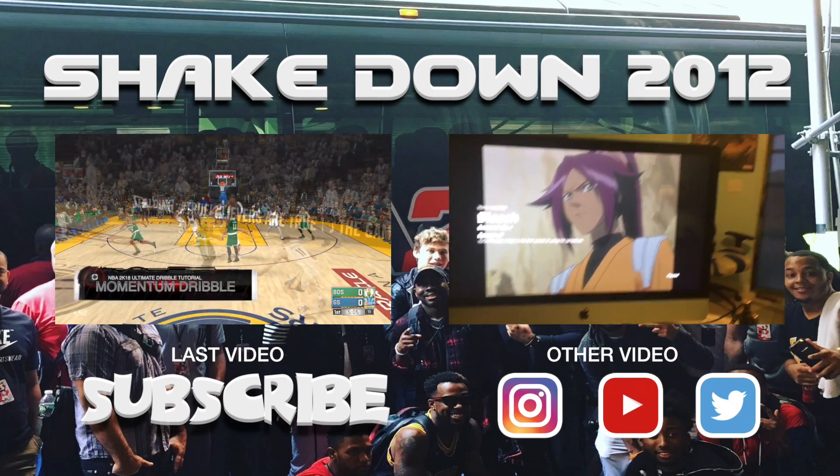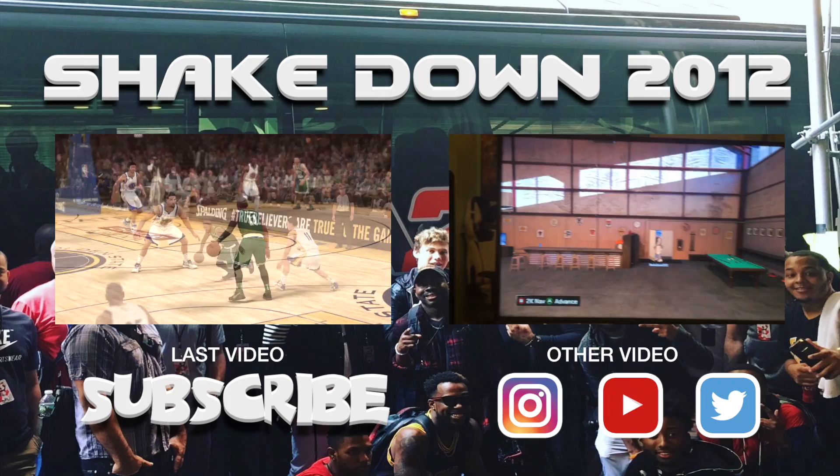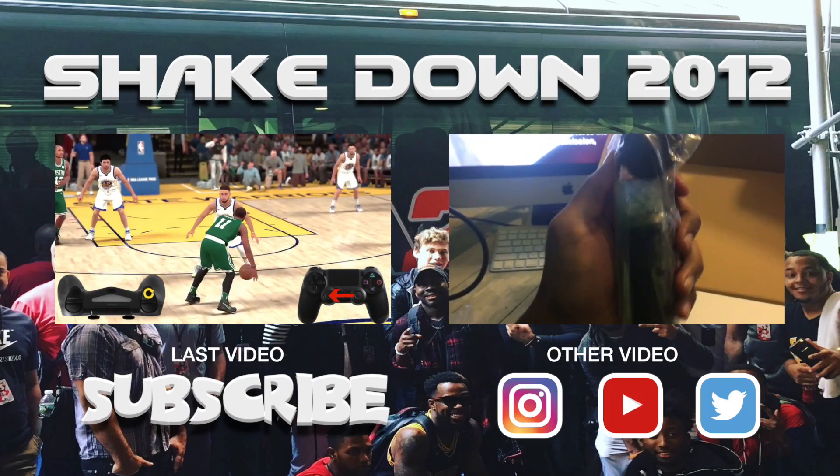Well that concludes today's dunk tutorial. If you found this video helpful, smack that like button, subscribe if you're new to my channel, and I promise to be back with some more tutorials for you guys.